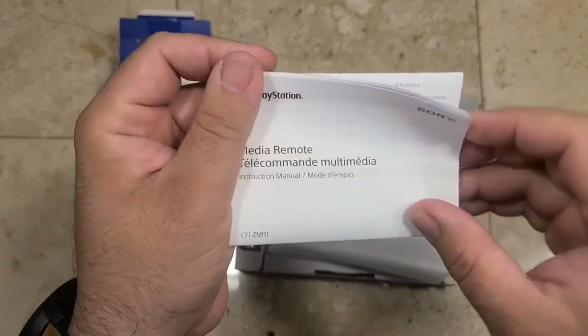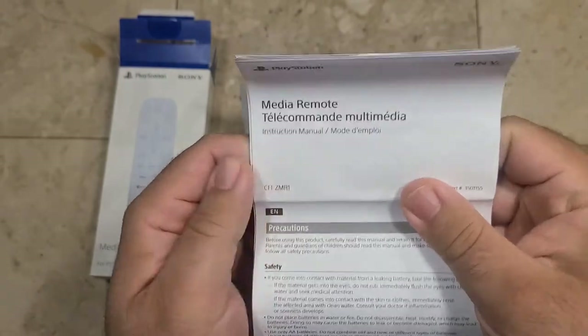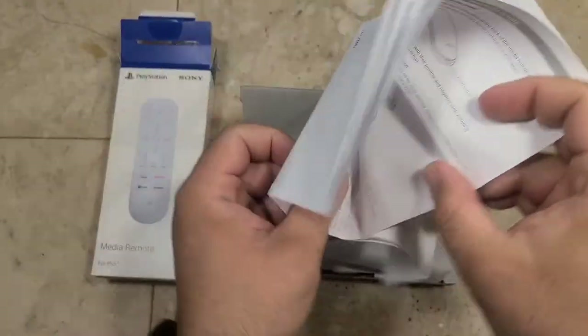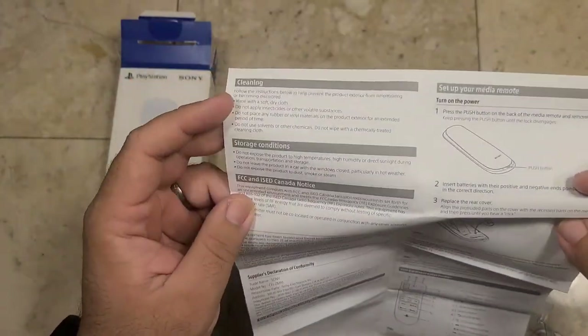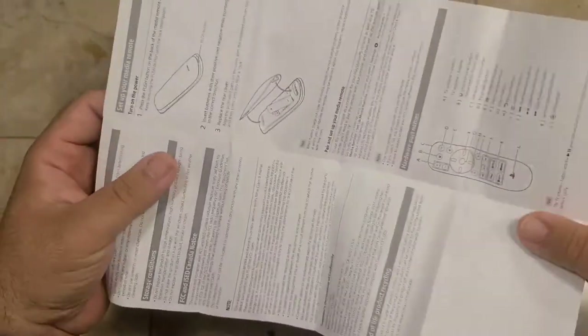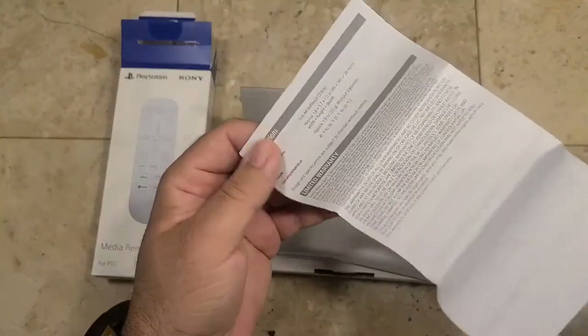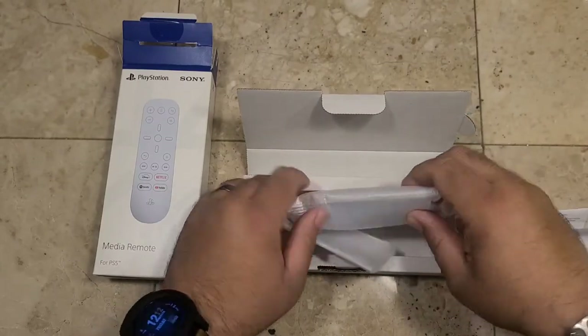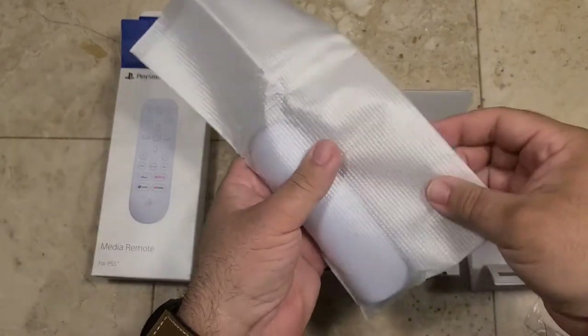Your media remote, with your instructions — take a quick look at those. It's basically the usual instructions, looks like it's in multiple languages, including information on cleaning, storage conditions, turning it on, setting it up, and pairing and setup of the remote. That's pretty much all of it along with a limited warranty. I'm going to put this off to the side.